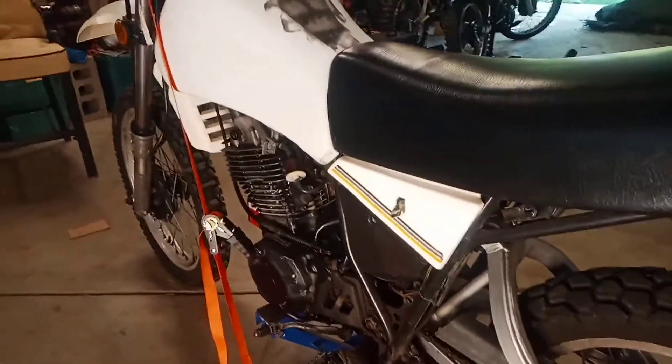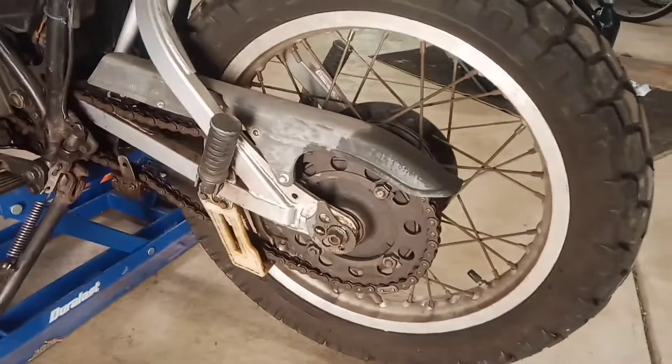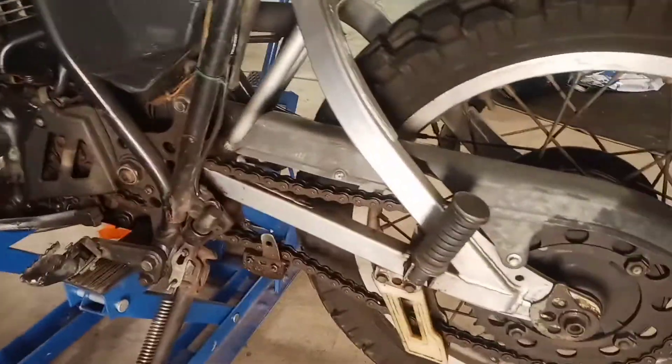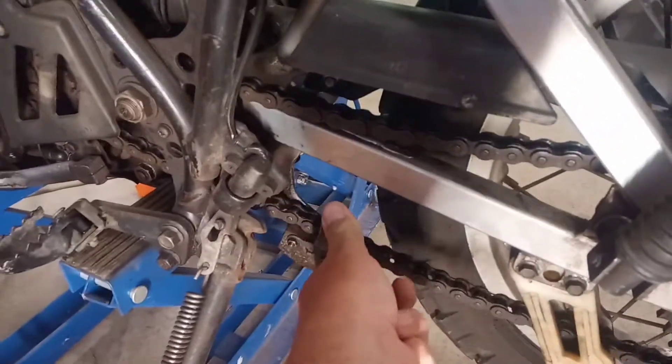We have a 1983 Yamaha XT550 and it's time to change the front and rear sprocket and chain. This has quite a bit of play in that chain.